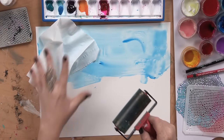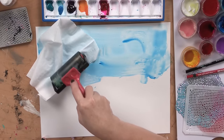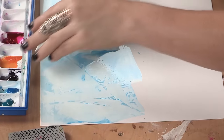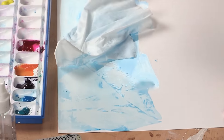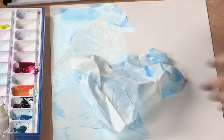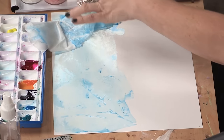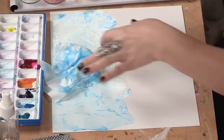Drop the tissue onto your sky, use your brayer, and just kind of rub it back. You'll get some interesting marks in your sky — isn't that cool? As mentioned earlier, if you're using saran wrap you could use that too; that's another option. You're just going to get some texture so it almost looks like clouds.